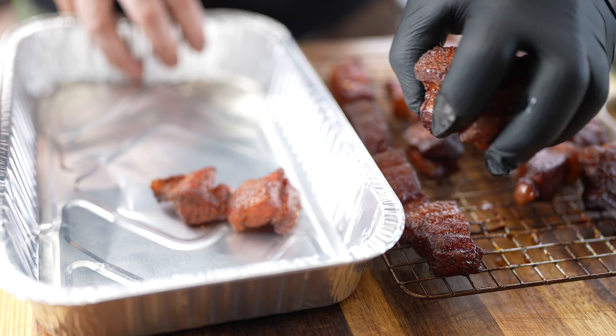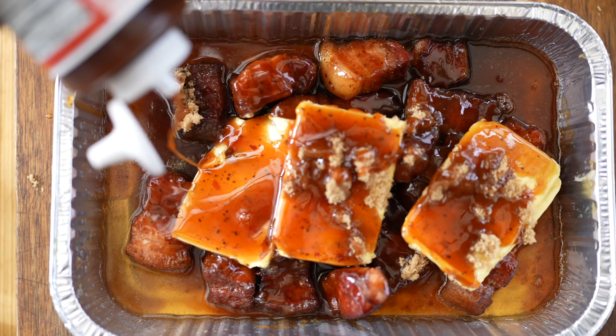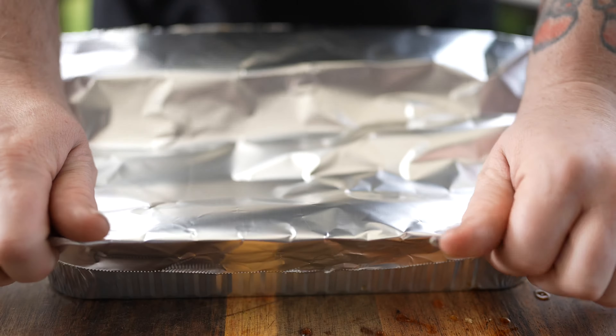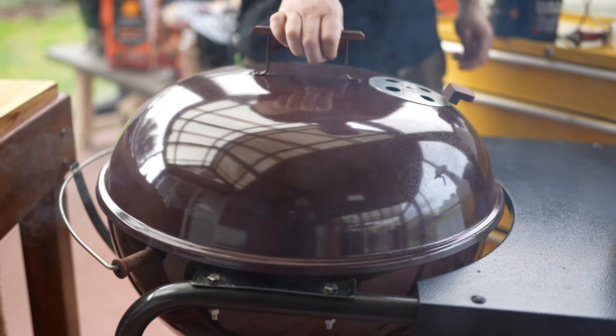We've got them off the pit now. We're going to wrap them in a foil tray with some butter, brown sugar, some apple juice, and some Tennessee Red from Blues Hog — this is a vinegar-based sauce that's going to help cut through that really fatty pork belly. Now we've got all these extra flavours packed in, we wrap it up in foil, put it back on the pit and maintain 275 degrees Fahrenheit. After about an hour we're going to start checking it for tenderness — we'll know it's done when it probes like butter. It's been about 5 hours now and I have a feeling these pork belly burn ends are done.